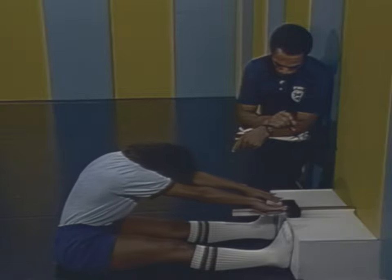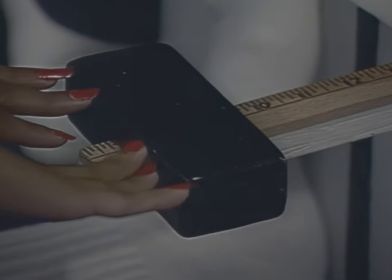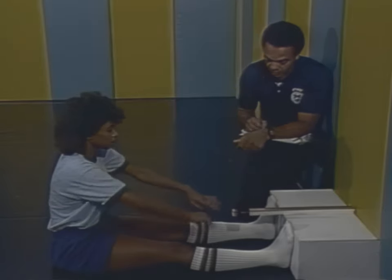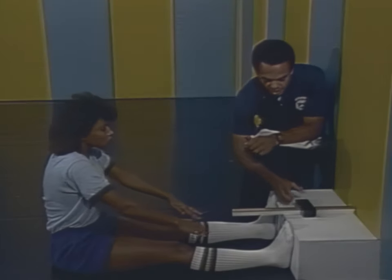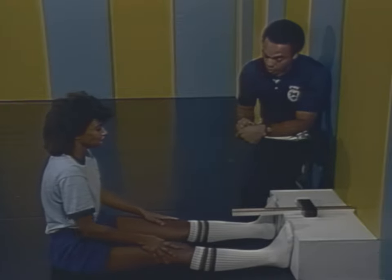For the test, you will be required to reach slowly forward with both hands and push the slide back as far as you can. The distance reached on the yardstick as measured by the slide is recorded. Ballistic bouncing or jerky movements are not permitted — just a slow reach forward as far as you can. You will be given three trials and the best of the three will be recorded as your flexibility score.